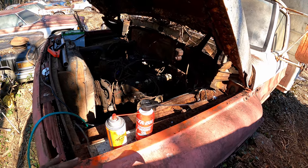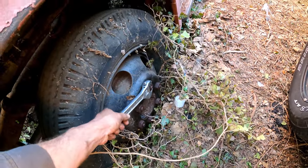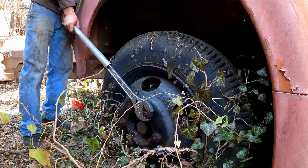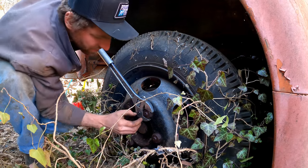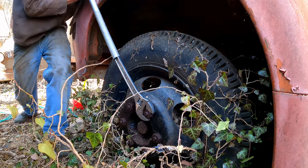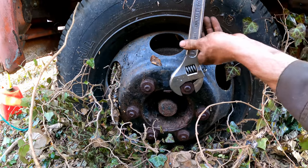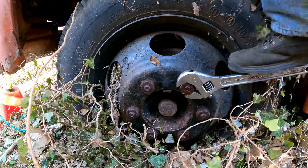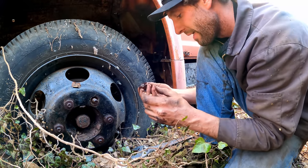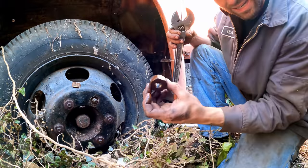I wonder if these lug nuts are reverse thread — and yes, they are reverse thread! Look at that. Even if I could get that old socket on, 24 lug nuts would take about three hours. Kind of need a proper socket.